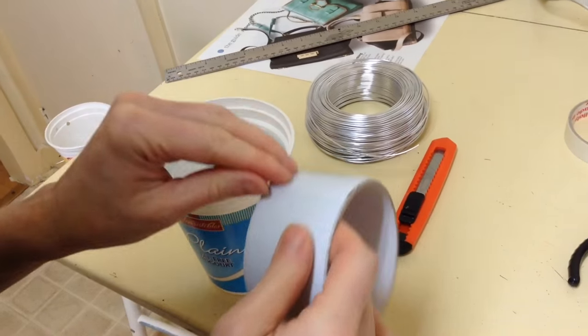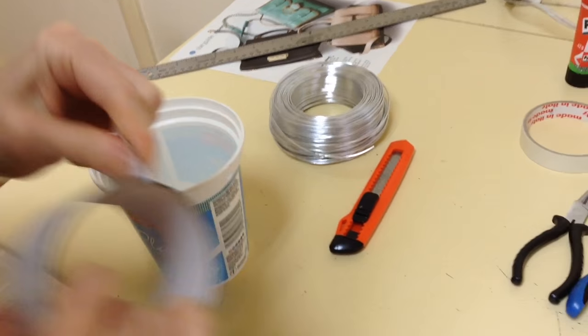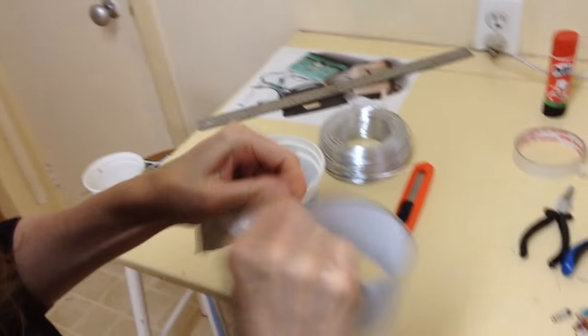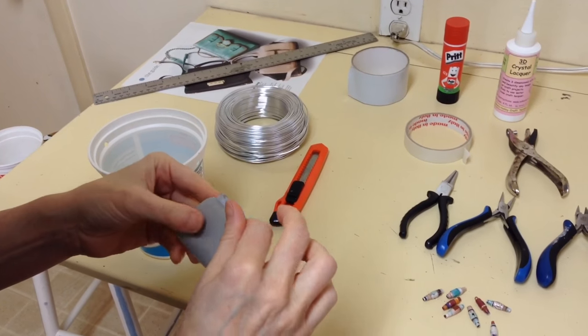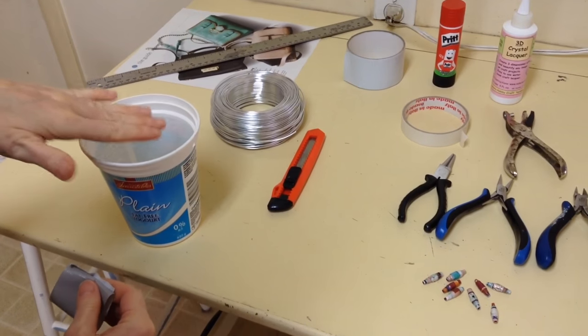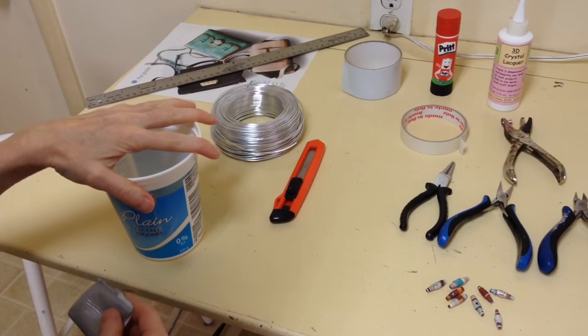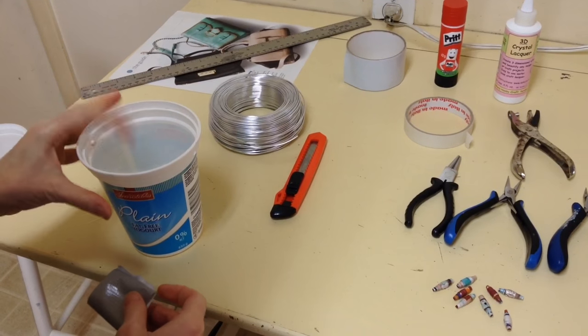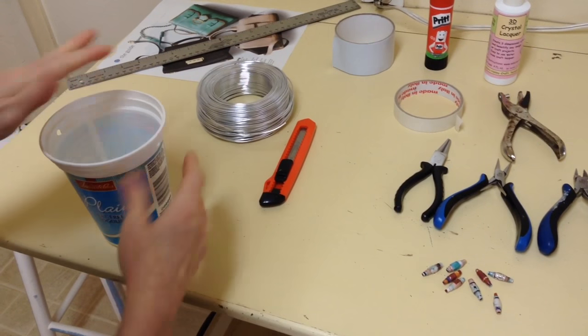Instead of using a clamp, I'm just going to stick it to the table with duct tape. I haven't tried this yet but I'm assuming it's going to work. I've also experimented with filling the pot up with sand or rocks to make it heavy — you just need it to hold its weight down so it won't jiggle around.